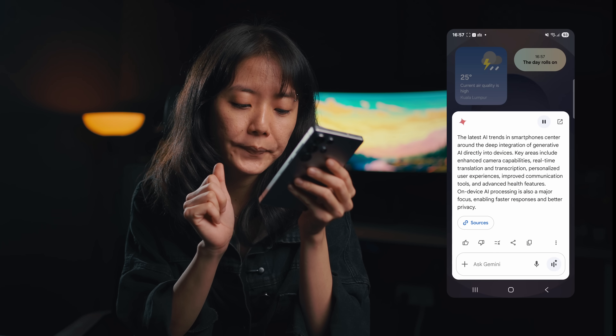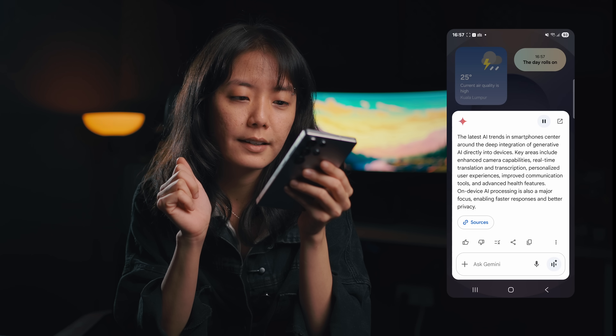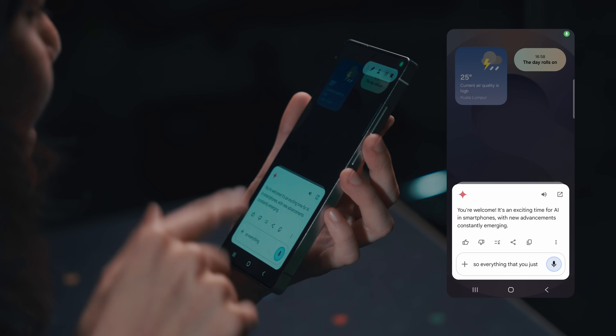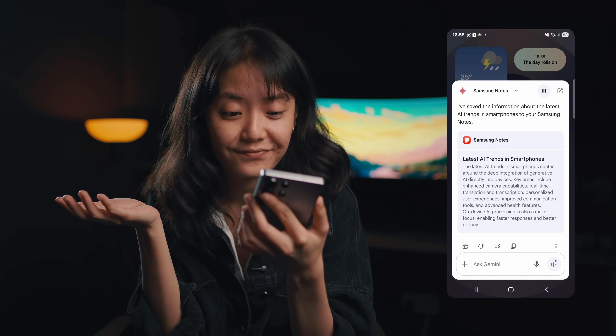I want to show you how the Samsung app integration can actually help with work — and honestly it's been super helpful. Say you're just researching for a video or an article. You can quickly ask: Hey Gemini, can you search all the latest AI trends in smartphones? The latest AI trends center around the deep integration of generative AI directly into devices. Then I said: can you save that to Samsung Notes? And it replied: I've saved the information about the latest AI trends in smartphones to your Samsung Notes. It saves directly into Samsung Notes — no need to copy and paste.